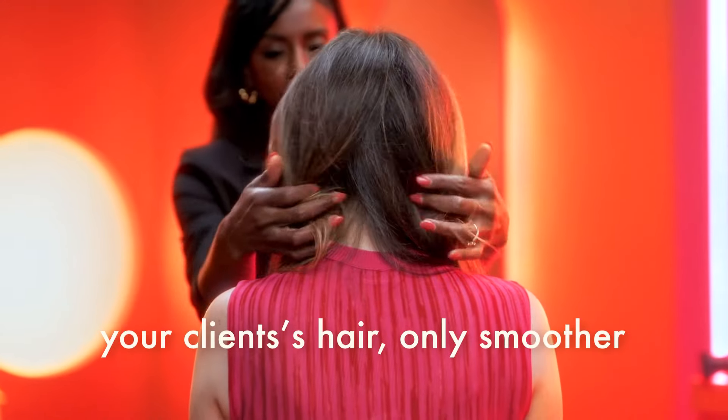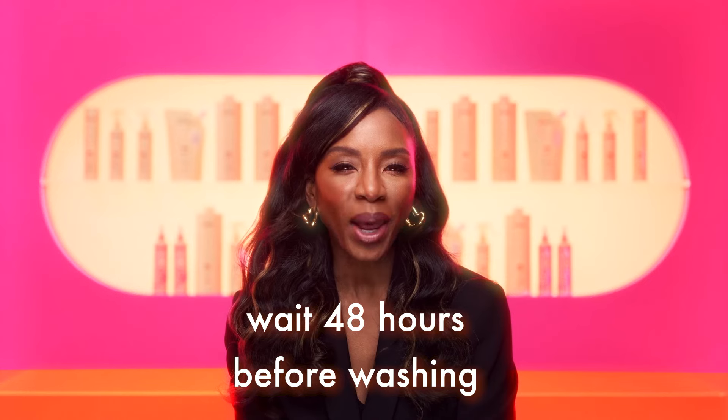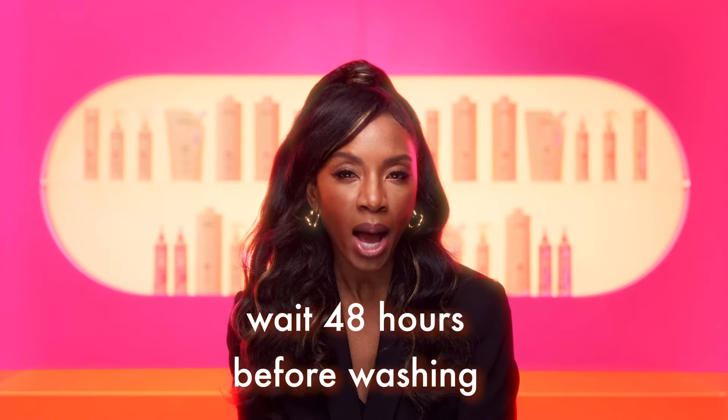The result is your client's hair only smoother, softer, and more manageable. Prior to leaving the salon, discuss proper aftercare with your client. To maintain their smoothing results, let them know to wait at least 48 hours before getting their hair wet, including washing or excessive sweating. After the first 48 hours, they can use any of Amica's shampoos and conditioners, all of which are sulfate-free, and resume their usual styling routine.